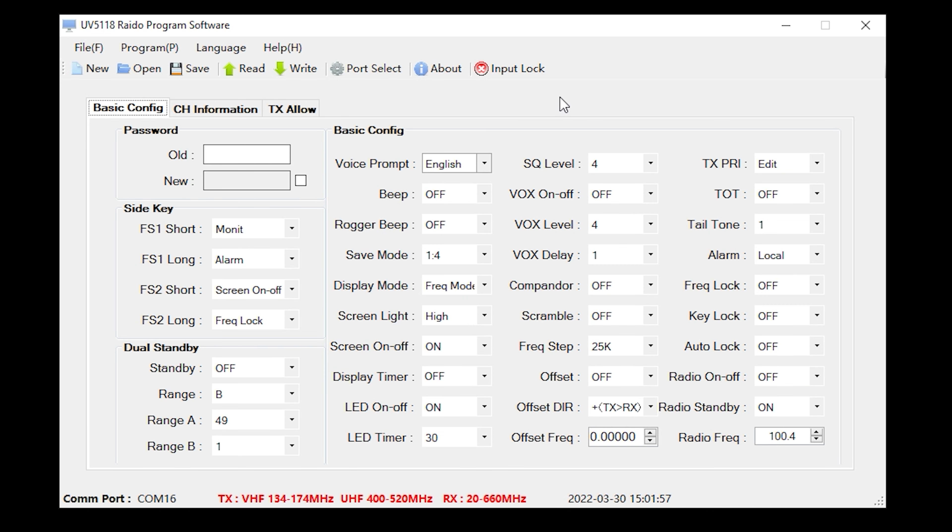The basic config tab lets you change how the radio operates — for example, reassigning the two side keys, enabling or disabling voice prompts, turning off the beep, controlling how the screen operates, and setting squelch level. Basically everything you can configure on the radio itself can also be set through the software.